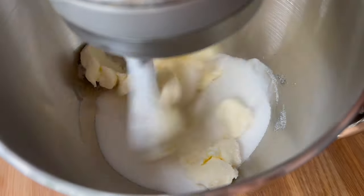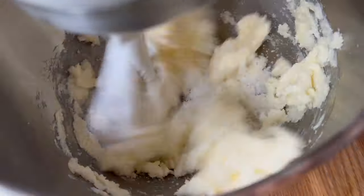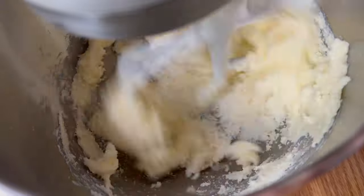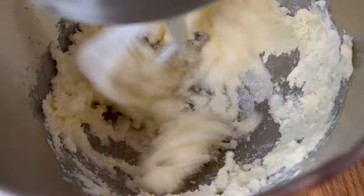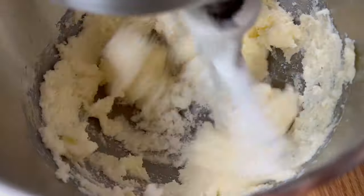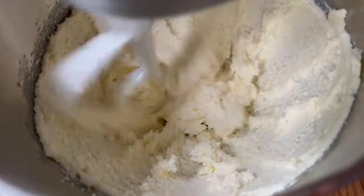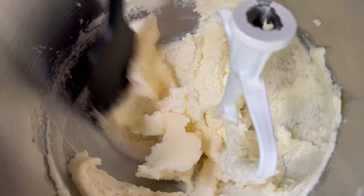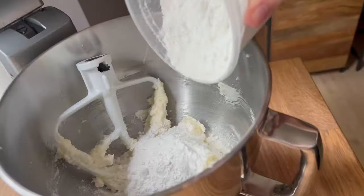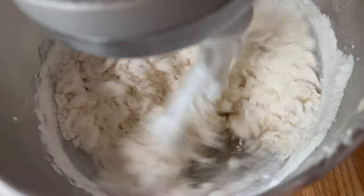First I'm just going to cream the butter and sugar really well, scrape down the sides of my bowl, and add in the flour. As you get into different flavors or textures for your pâte à choux, depending on whether you're making a large choux, an éclair, a chouquette, or whatever it is, you might want to add a different flour, a different sugar, or some flavoring. But for today let's keep it as simple as possible.